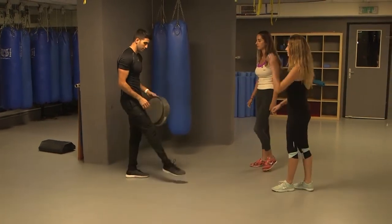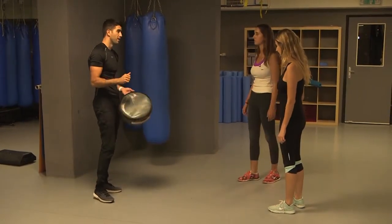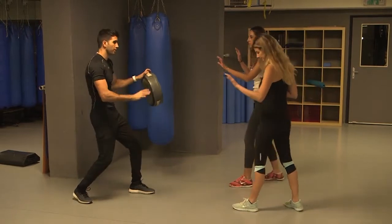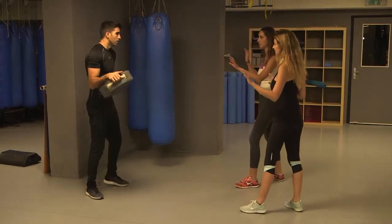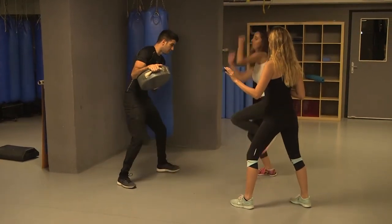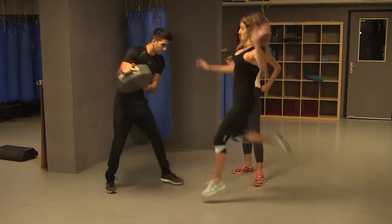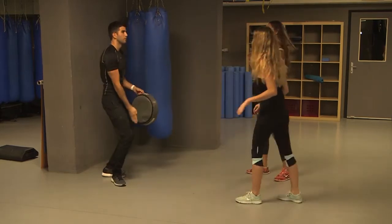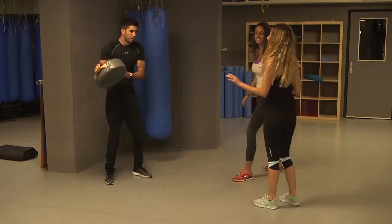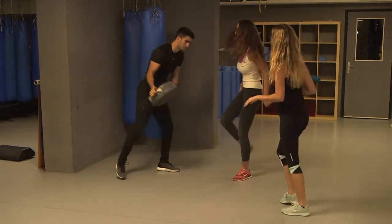Let's try it — you're going to be kicking from now. Hands are up, fighting stance. Remember: left foot forward, hands are up. You're going to lift the left, jump and kick with the right. Lift the left, jump and kick with the right. Try to jump and go straight — lift the left, good job.